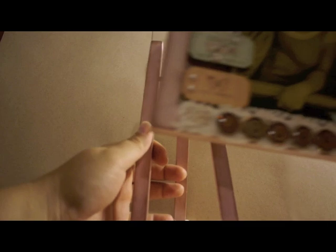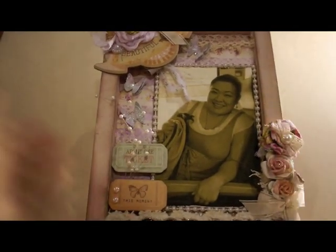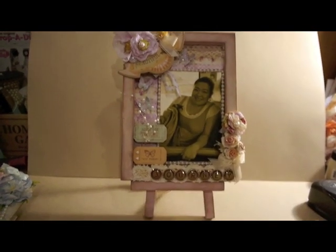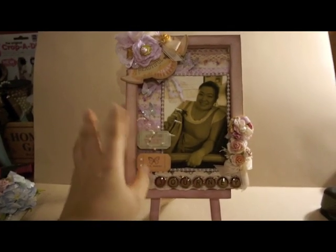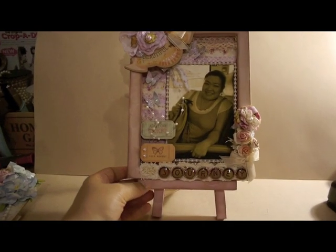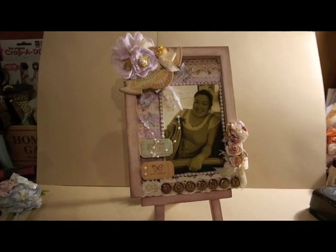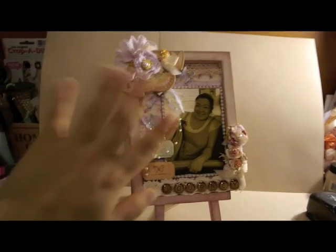When I put it on the stand they match, so I really like how it came out. That's it everyone — it didn't take long to make, pretty quick and easy. I built the layout right on the frame itself and I love how it turned out. Let me know what you think, and thank you so much for watching. I really appreciate all the lovely comments and I hope to see you soon — thank you, bye bye!